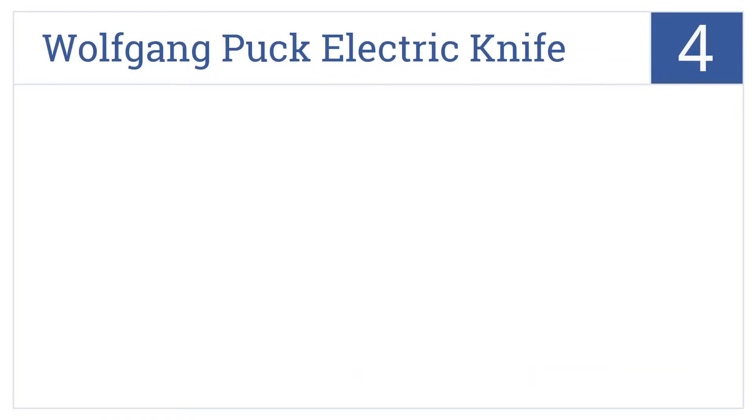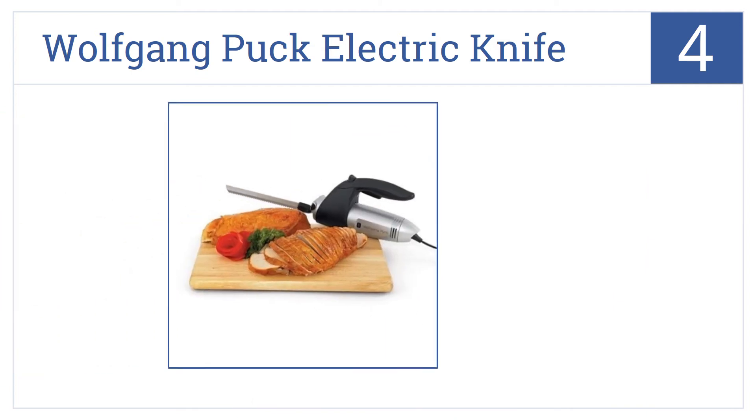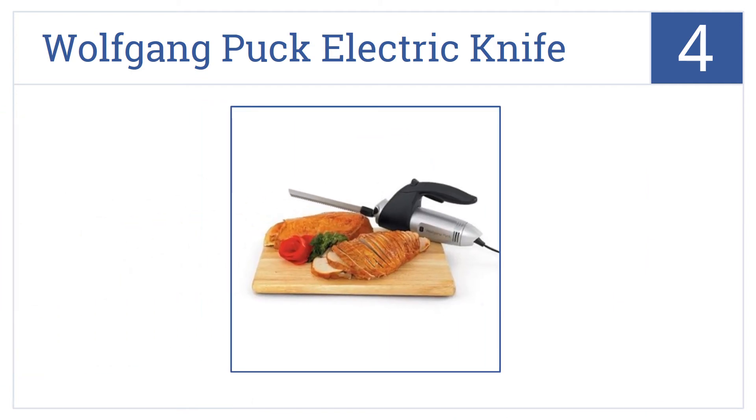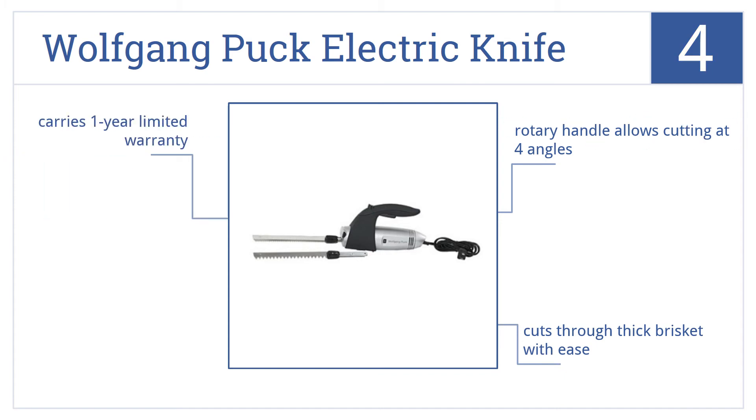At number 4, the Wolfgang Puck Electric Knife was made with safety in mind. It features a double safety switch which assures it's locked in the off mode. It also has a rotary handle that allows cutting at four angles and cuts through thick brisket with ease. It includes a one-year limited warranty.